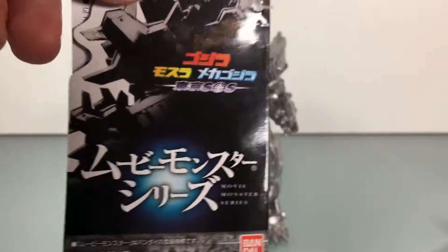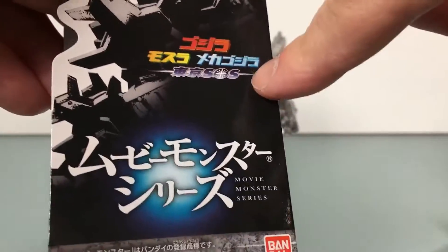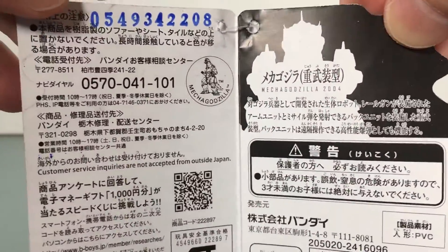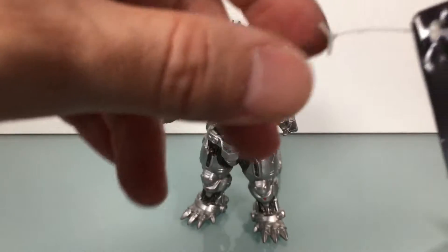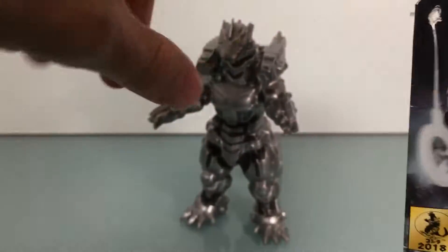Here's the card. Very nice card, really cool — I like it a lot. There's the Japanese movie title and Movie Monster Series logo, which is nice. I used the hair dryer method to get this out of the packaging, courtesy of Steven's Toy Reviews.